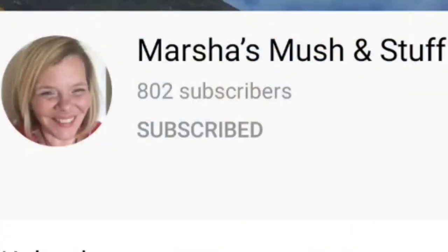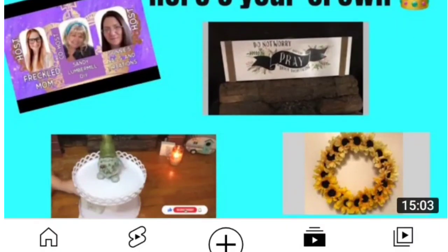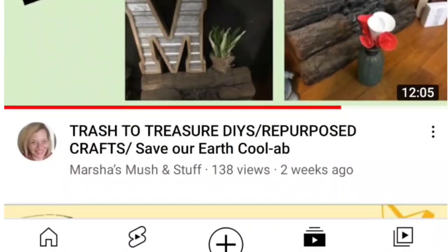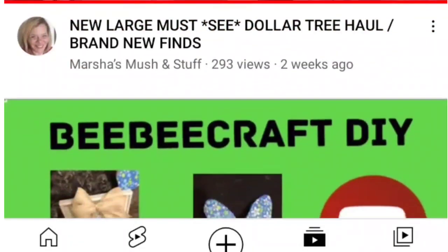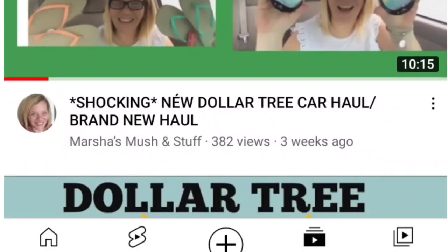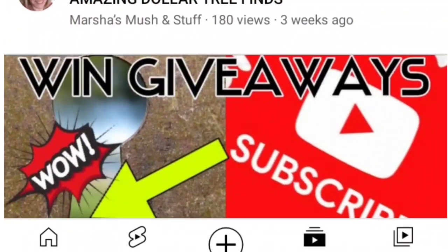The other host is Marsha from Marsha's Mush and Stuff. She is a fabulous DIYer, Dollar Tree hauler, and reviewer. If you are looking for anything Dollar Tree, I'm pretty sure she's seen it or knows of it. Go check out her channel in the description box below, and remember the playlist.